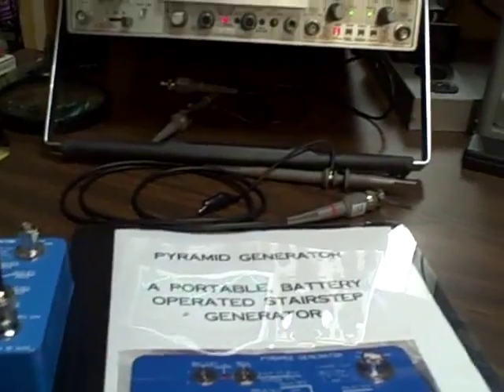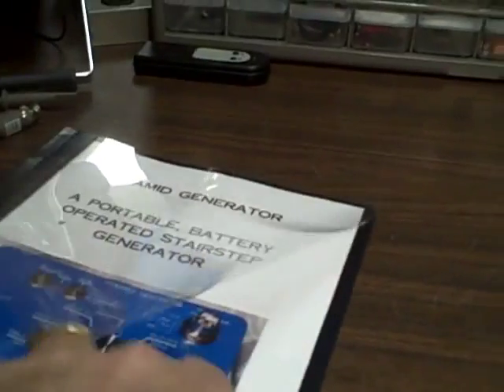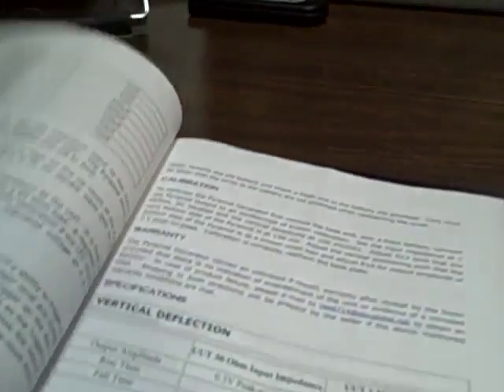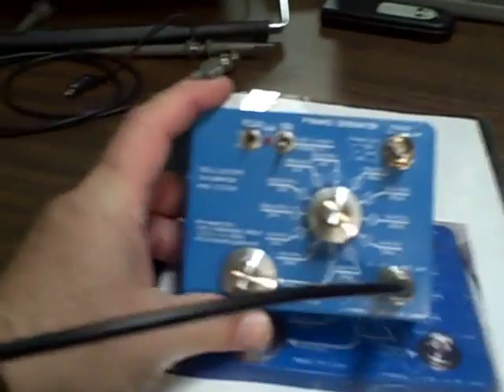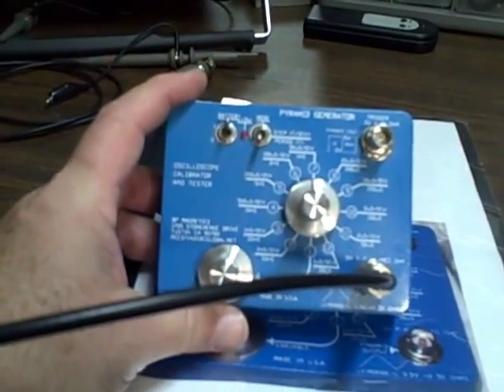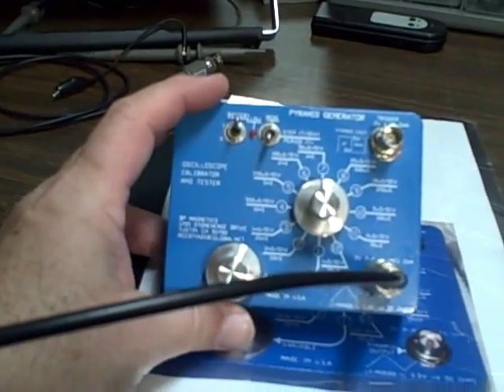It comes with an operational manual that gives you the specifications and how to use it. The gentleman's last name was Reed, and it gives you an email in the manual so you can contact him. It won't cost you a bunch of money, and I think you'd be quite happy. Happy bidding — thank you for listening.